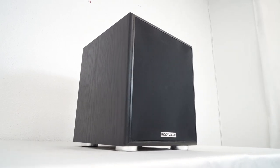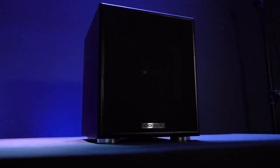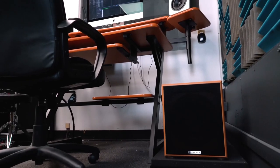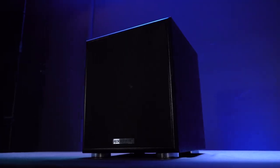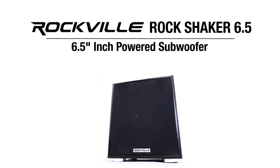The Rock Shaker 6.5 is a powerful and compact subwoofer that can be used in many different applications, from home theater setups for movies and gaming to studio setups for mixing or playback. So if you're looking for a loud, versatile, and beautiful 6.5-inch powered subwoofer, look no further than the Rock Shaker 6.5 series from Rockville.